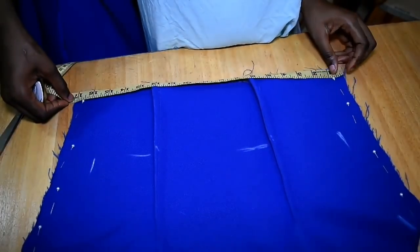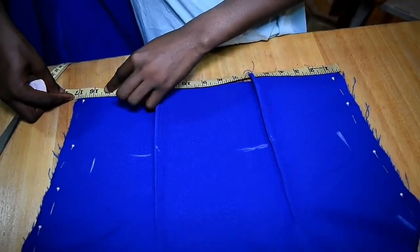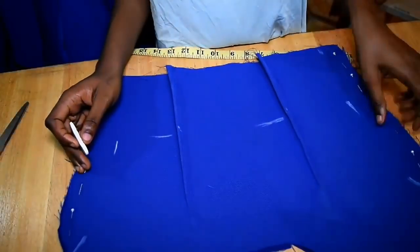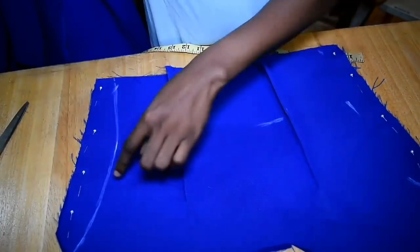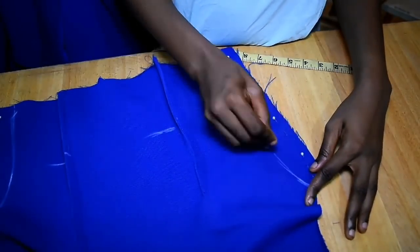I do the same thing for my waist: 28 divided by 2 is 14, and a half gives 17 — so once you do the subtraction, you mark and then join those markings with a line. As you can see, I'm creating sort of a curve.